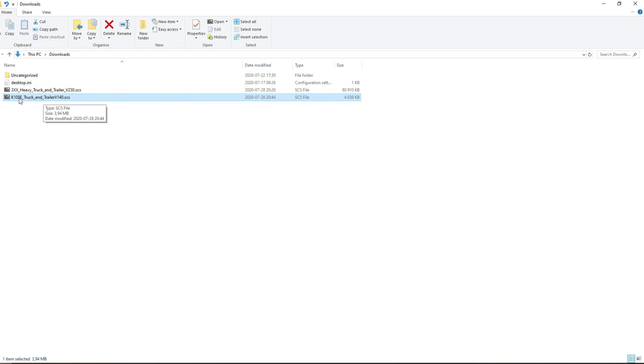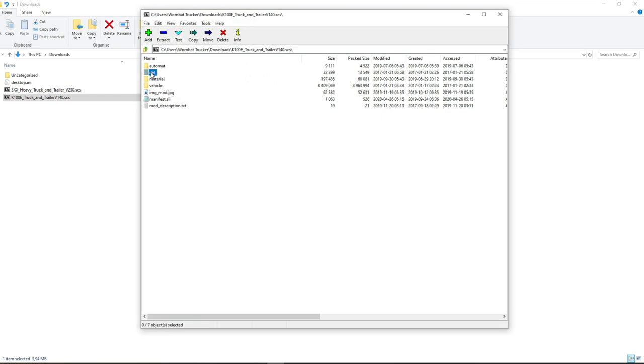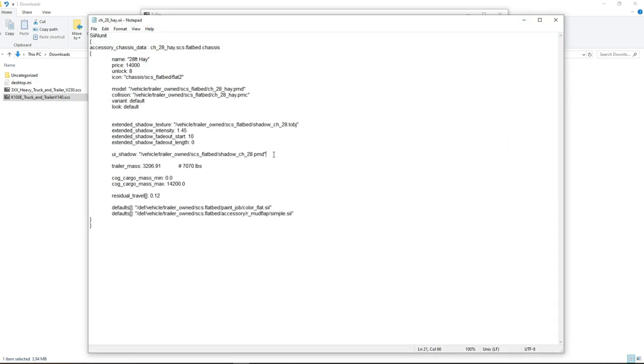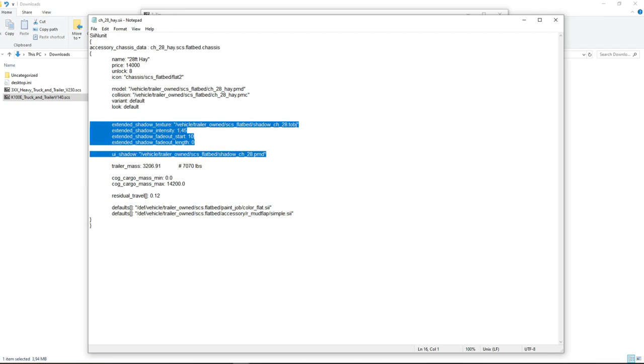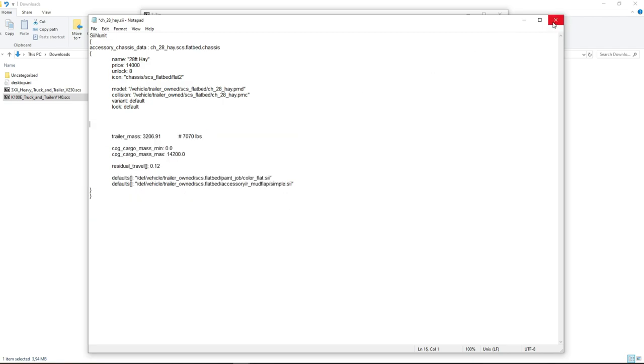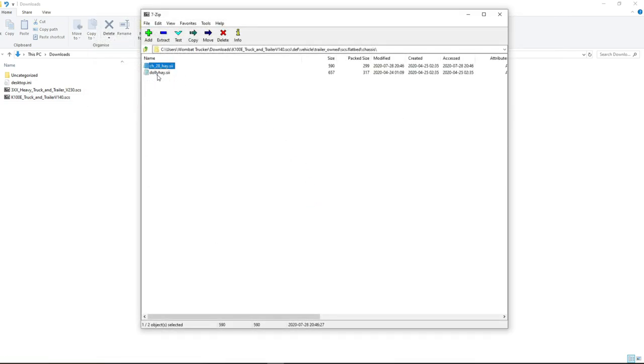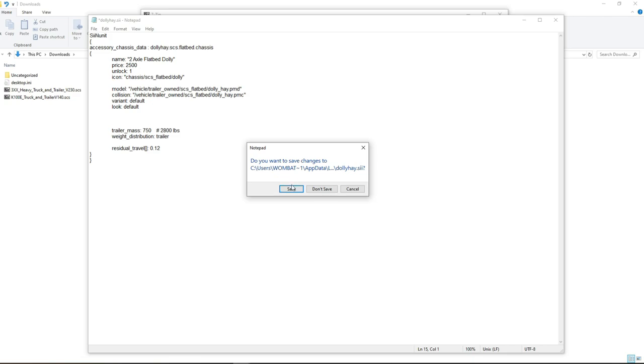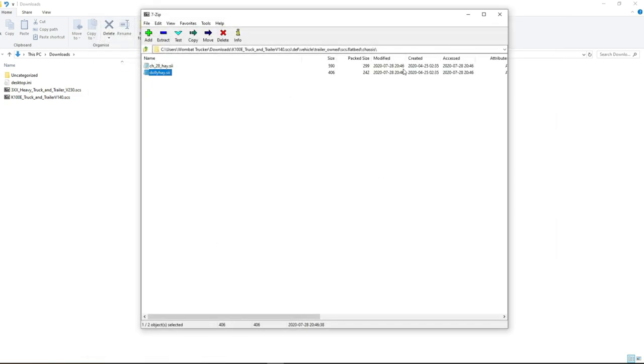Again, double click the — in this case — K100E truck and trailer version 1.40 SCS file. Go to def, vehicle, trailer owned, SCS flatbed, chassis. Here you only have two chassis, and yes, we're gonna have to remove the same five or six lines in the CH28H file. Close the file, save it, update the archive. Then the DollyHey file — same thing there, remove the six lines, close and save, update the archive, and there you have it.